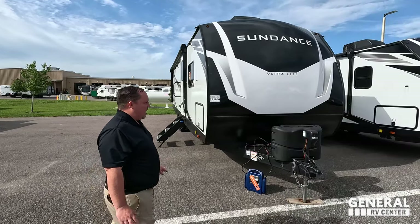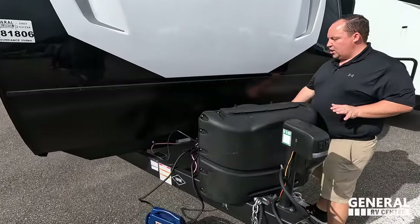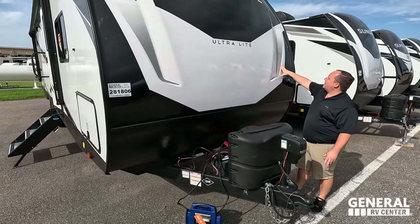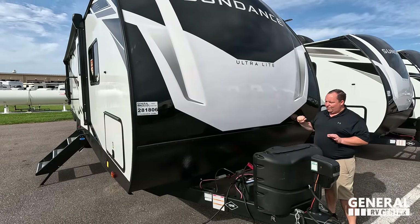This is the Heartland Sundance — an awesome, good quality travel trailer. Right up front here, power tongue jack. Propane tanks go here and your batteries go here. Now, this is a molded fiberglass front cap. It is painted. I like the little graphic package they've got going on there. Sundance ultralight, very, very good built. And right here it's not like a diamond plate, but it's still a rock guard — kind of similar.